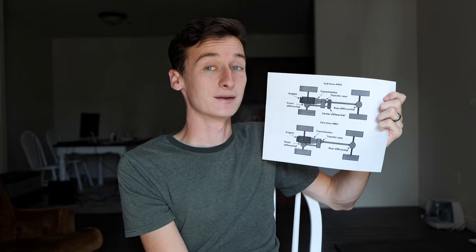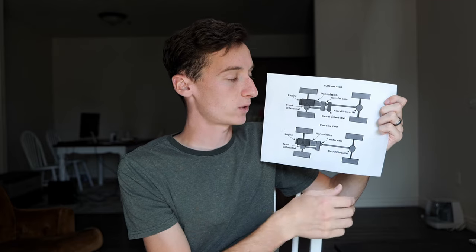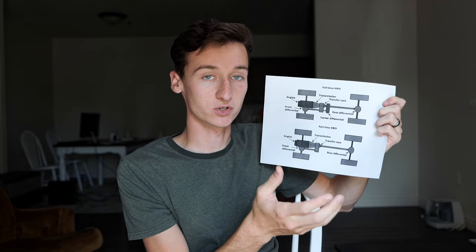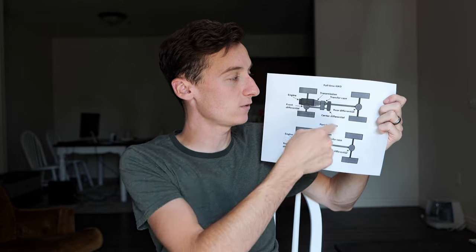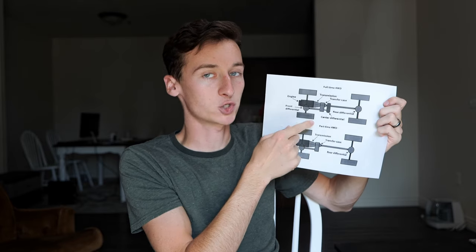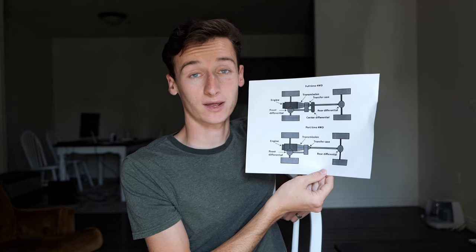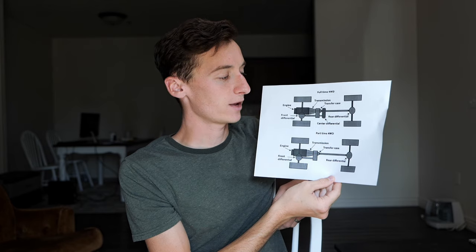The first-gen Toyota Sequoia essentially has the ability to do both systems. It has all the same components of a full-time four-wheel drive setup, but the center differential has the added benefit of being able to lock together.